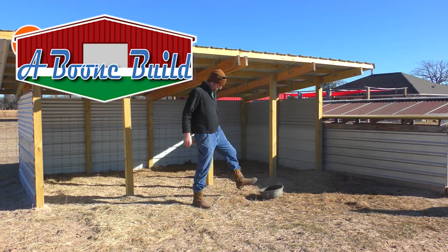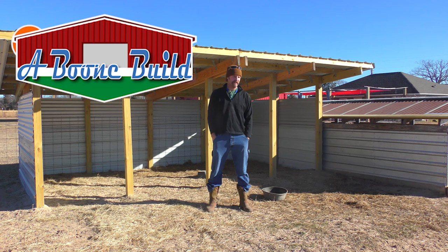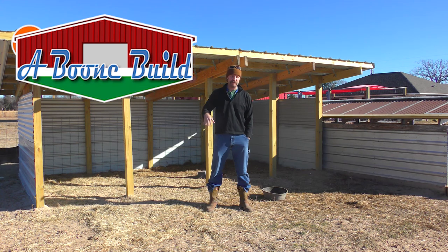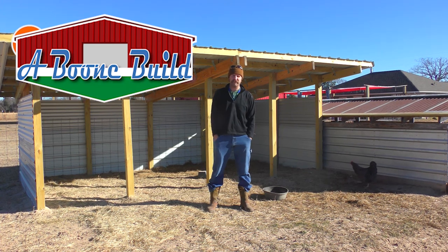Hey everybody, welcome to the homestead. This week we're going to be fixing up the nursery section of our sheep shelter. We got a bit of a tragedy this week on the homestead that I'll tell you about at the end. But today's project, this weekend's project, is to make a nursery for the mother-to-be. All right, let's get to it.